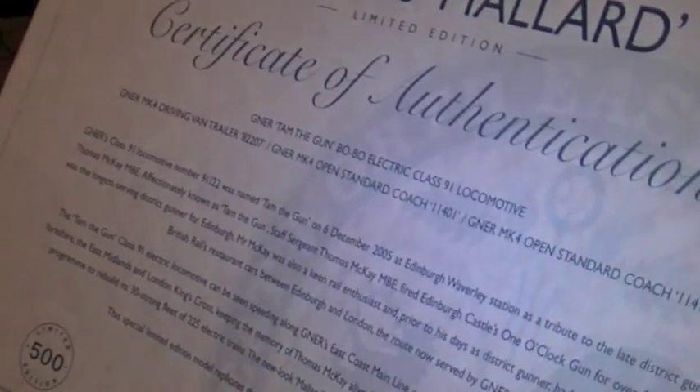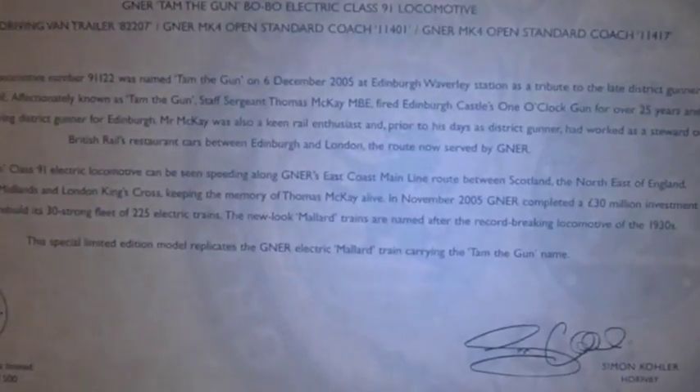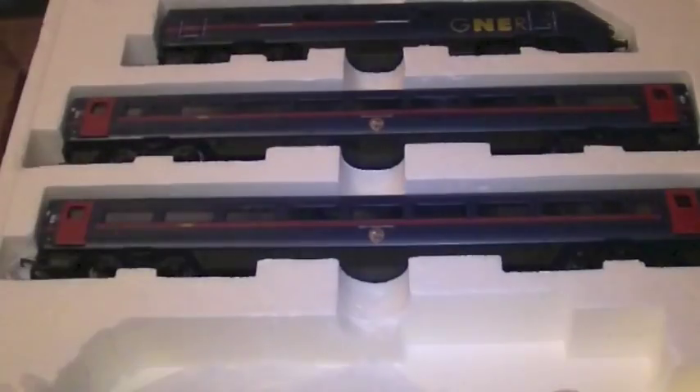Starting with the locomotive — it's actually named after the locomotive that was renamed on the 6th of December 2005 as a tribute to the late district gunner Thomas McKay MBE, who was nicknamed TAM the Gun. It's a limited edition model with Simon Collar's signature — not hand signed, it's printed — and a nice certificate with quite a bit of information about the 225 project for GNER, Great North Eastern Railway.